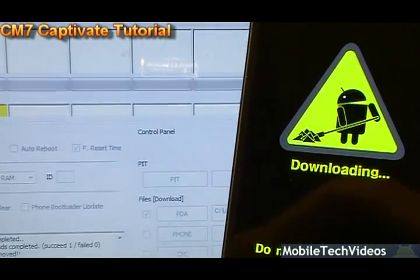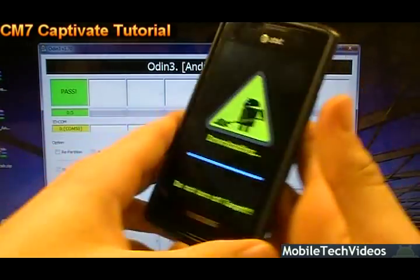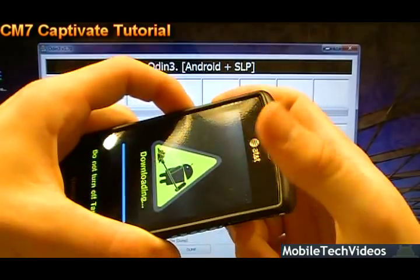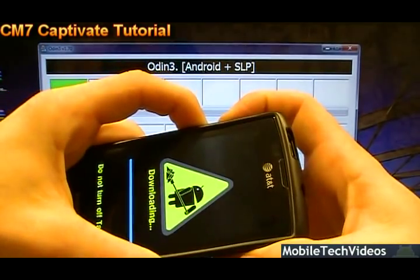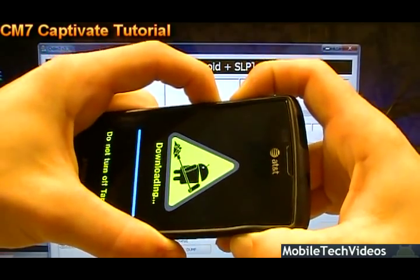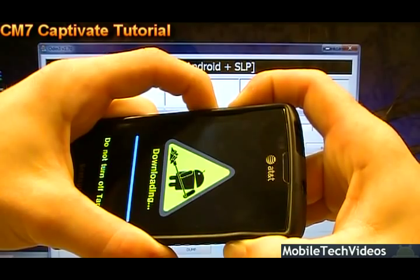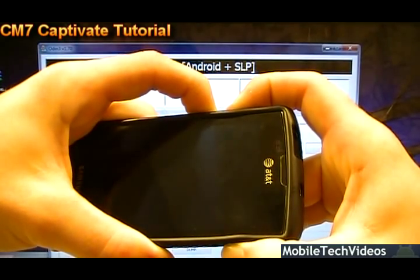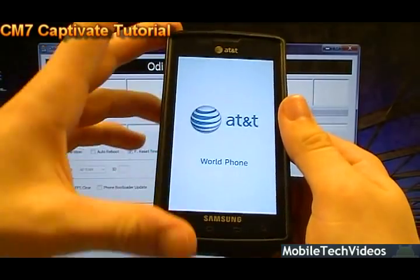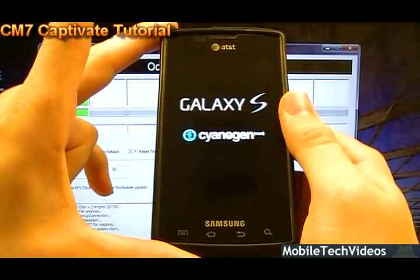Double-click it and make sure auto reboot is still unchecked, then say Start. It's going to flash again. Both flashed — pass. Unplug the phone again. Same thing: three-button combo to reset to recovery — volume down, volume up, hold power, all three at the same time. Continue to hold until you see the AT&T logo and release. This puts us back into recovery mode and we'll be able to flash the actual ROM itself.